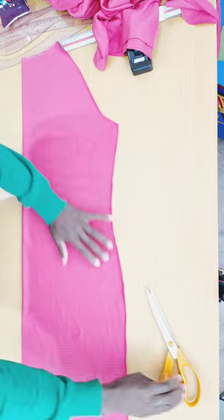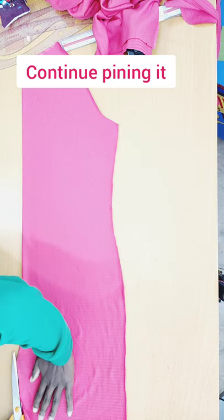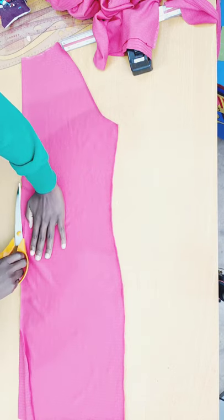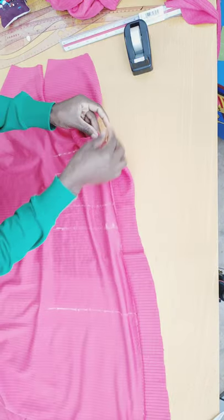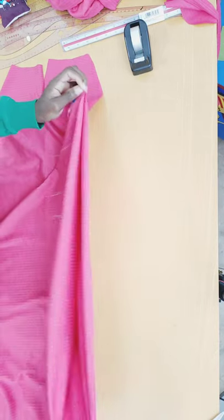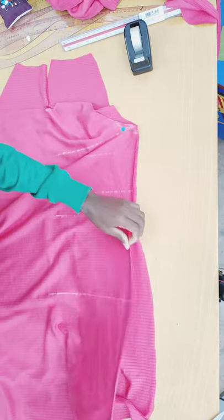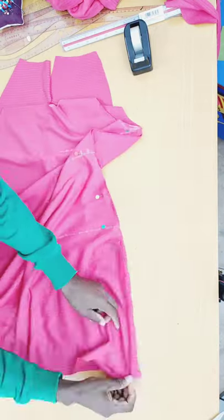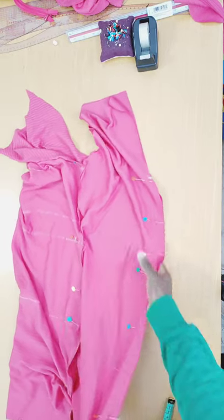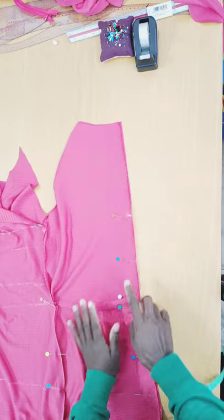I move the front piece aside and separate the back piece, pinning everything up together. I also pin the back piece — remember, we separated it into two. After pinning, I measure where I want my zipper to end.